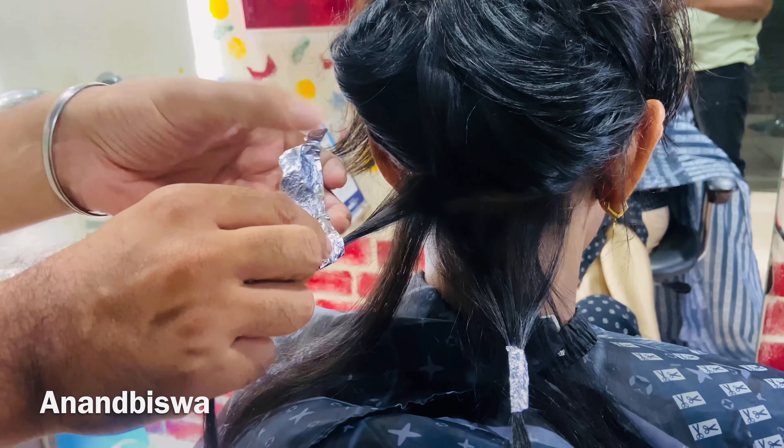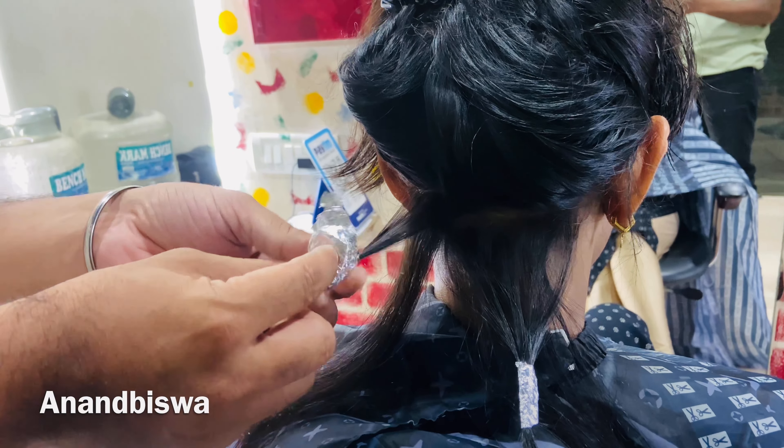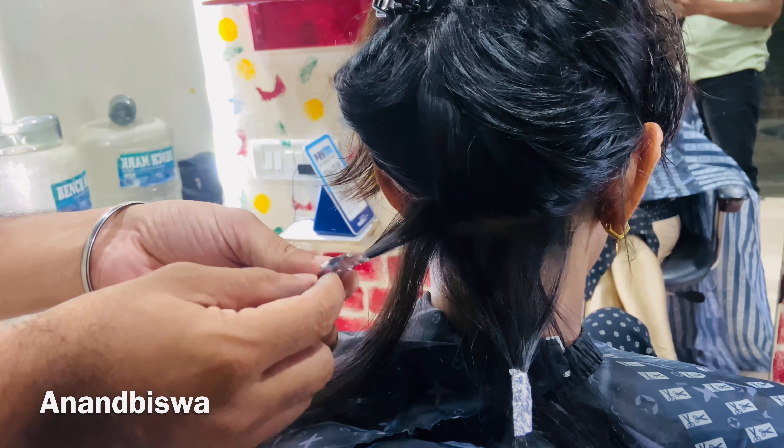Hey family, here we are going to show our hair color. We can show the highlights.